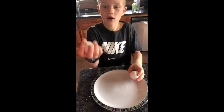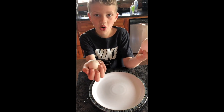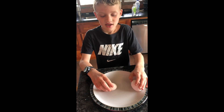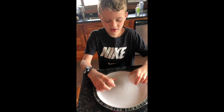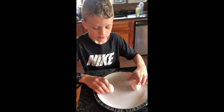This is one of our chicken eggs and this is a store-bought chicken egg. I'm gonna crack them both and show you — this one is store-bought and this one is fertilized from our farm.